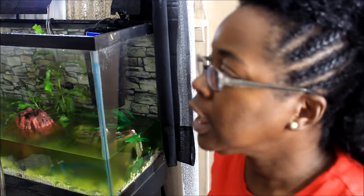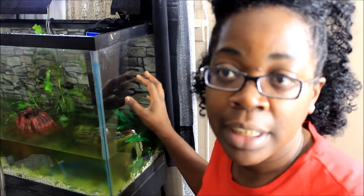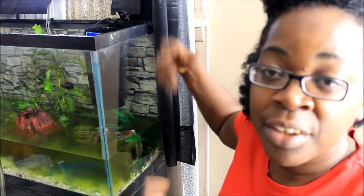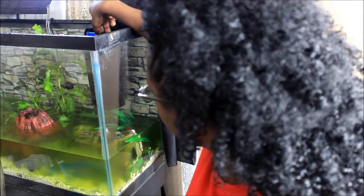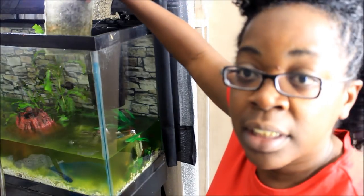Before you fill the tank back up for the last time, you gotta clean out the filter as well. So I'm gonna go ahead and take the filter stuff out, so that way if any leakage from the filter can come out in the dirty water in the tank, I ain't got to worry about re-dirtying up any clean water.